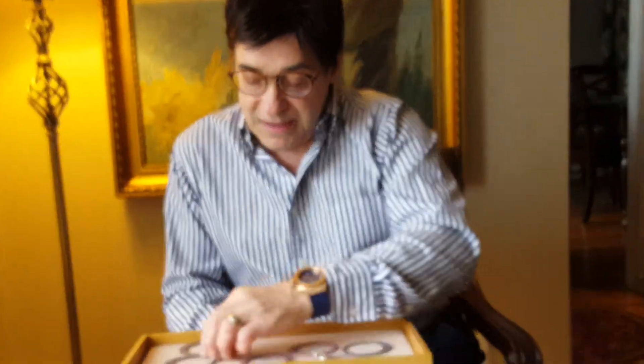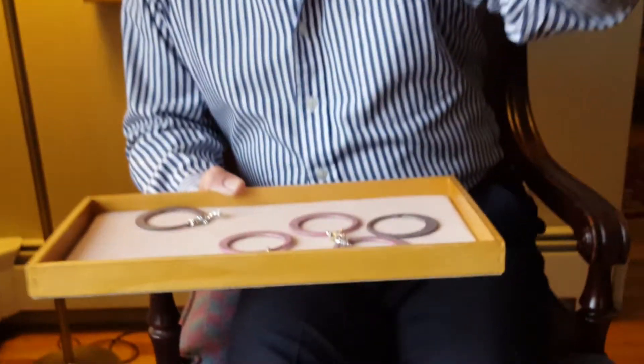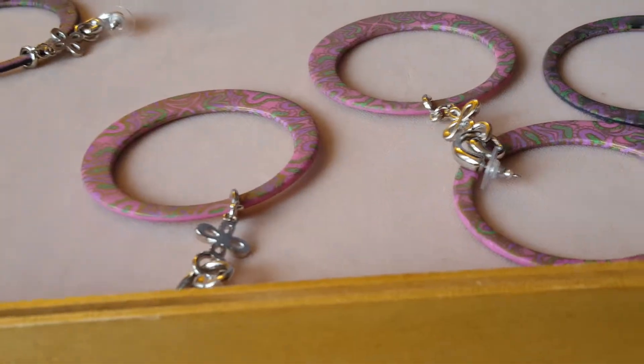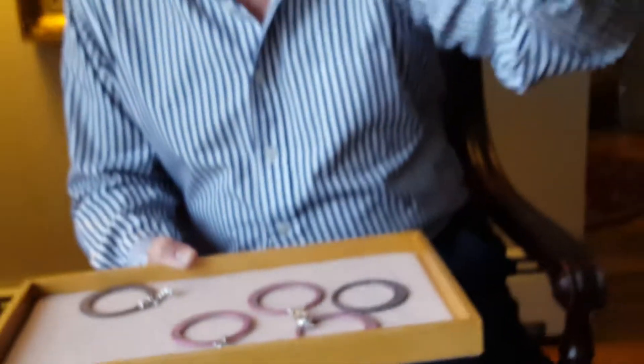One comes in pink and lime, and the other hoop comes in black and purple. So they're very unique. They're limited, and I had designed a little top that went on it, and it's very pretty. They're very light, and the box said 1967.